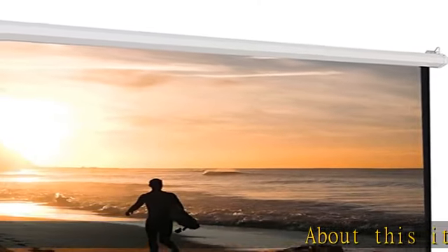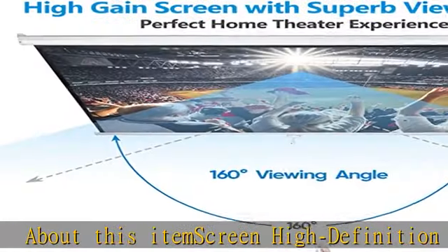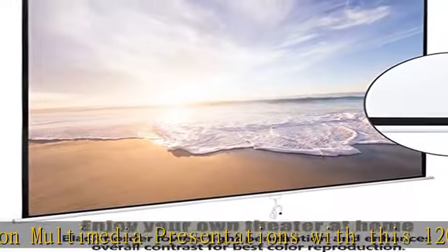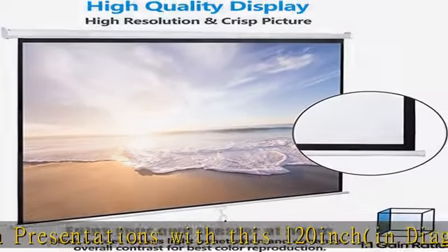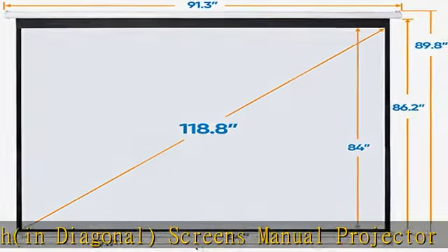Screen high-definition multimedia presentations with this 120-inch diagonal manual projector screen. Our high-gain screen delivers bright images in any lighting environment, making it perfect not only for home theater use, but also business and educational environments.